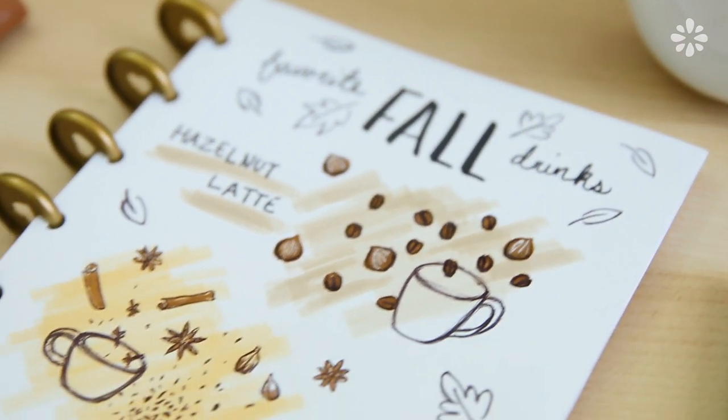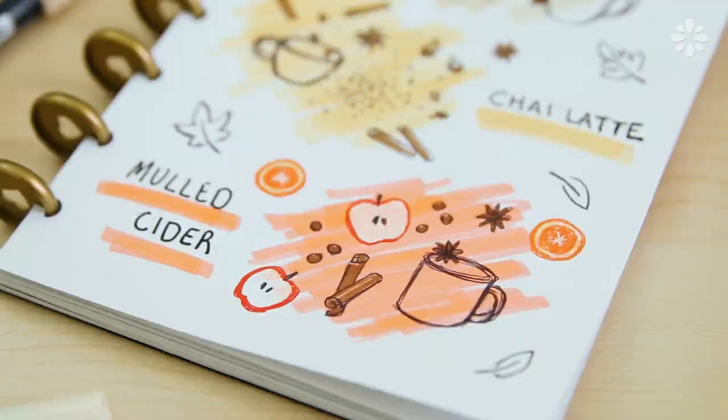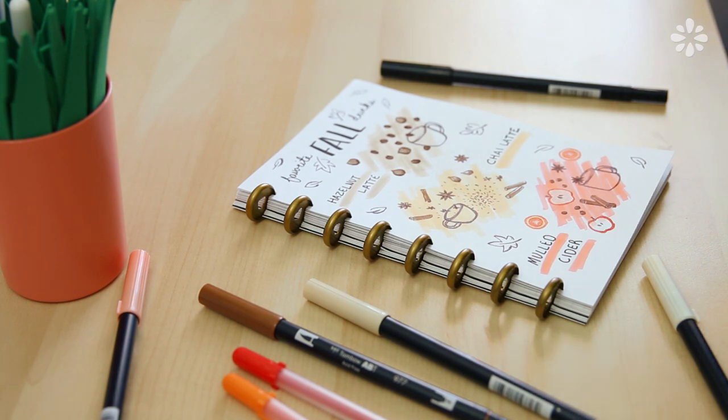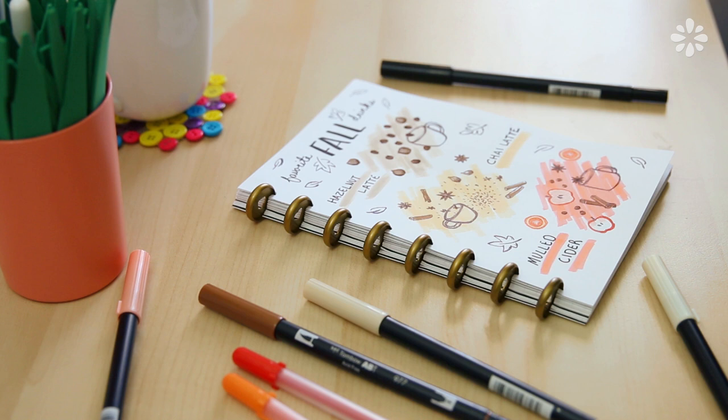I hope this encourages you to take a little break in your day, take some time for yourself, and doodle something. It can be really relaxing and therapeutic. If you like this type of video, give it a thumbs up and let me know what your favorite fall drink is in the comments below. Make sure you're subscribed to my channel Sea Lemon, and you can check out other art and doodle tutorials right here. All of these links will be in the description below, and I will see you guys next time.